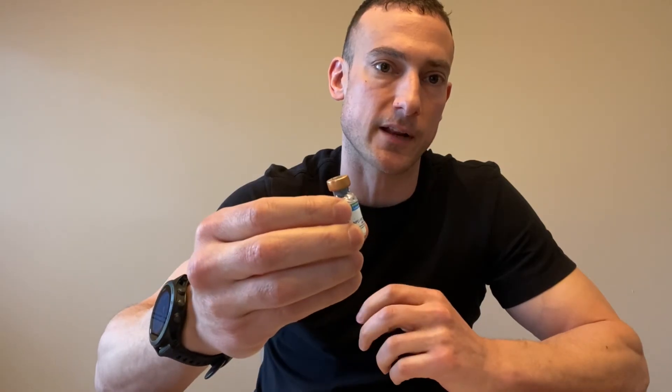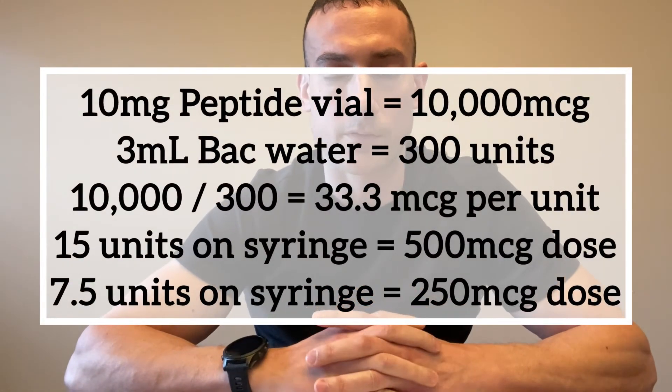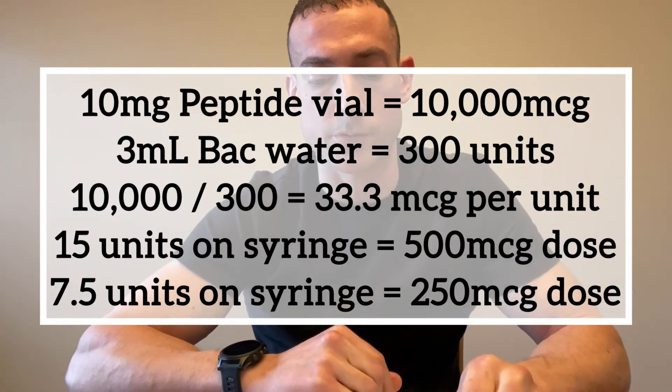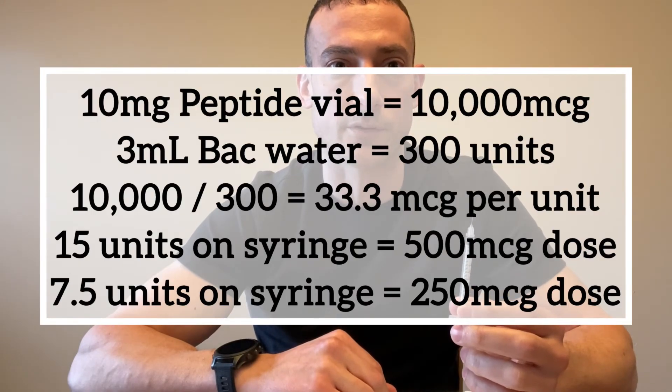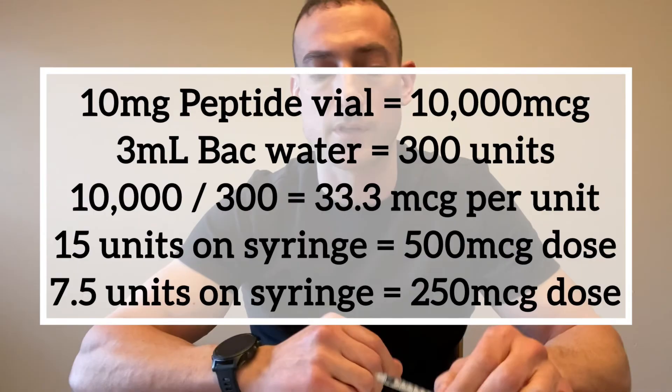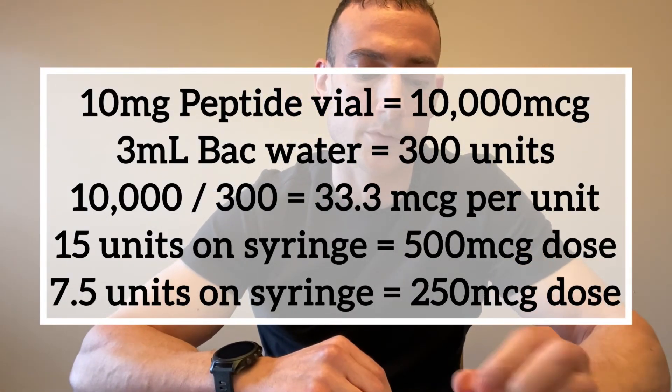You can start lower the first few times — 250 micrograms is suitable, or even 250 micrograms twice a day. With a 10 milligram vial that's 10,000 micrograms, and with 3 milliliters of water that's 300 units total. Dividing 10,000 by 300 gives 33.3 micrograms per unit. So 10 units equals 333 micrograms, and to get 500 micrograms you pull the syringe to the 15 unit mark.